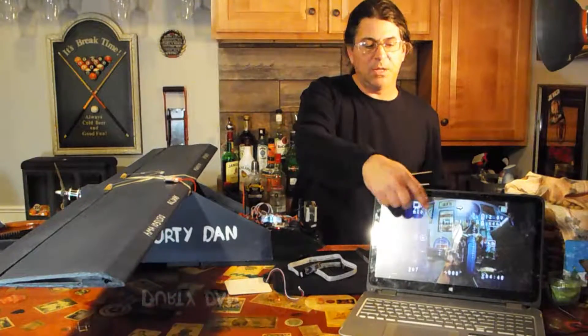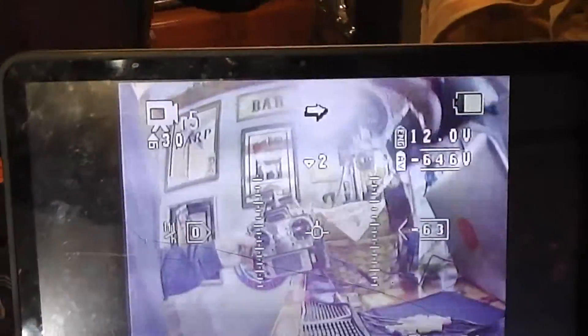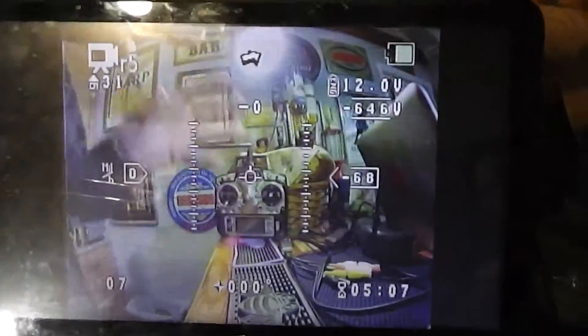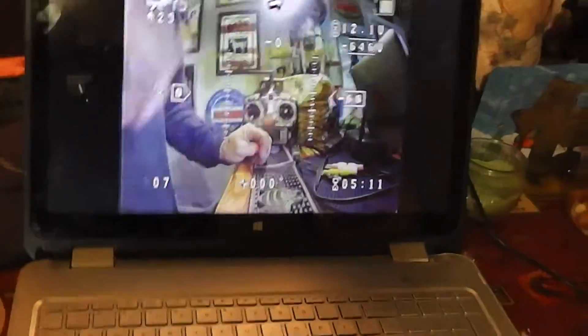On the on-screen display, you can see on the computer right there — what I've done is I've actually run it through my headgear, jumped through the headgear and the transmitter and run through the computer. So we're going to be using this computer out in the field, and I've got all my on-screen display on it. I'm excited about doing that.